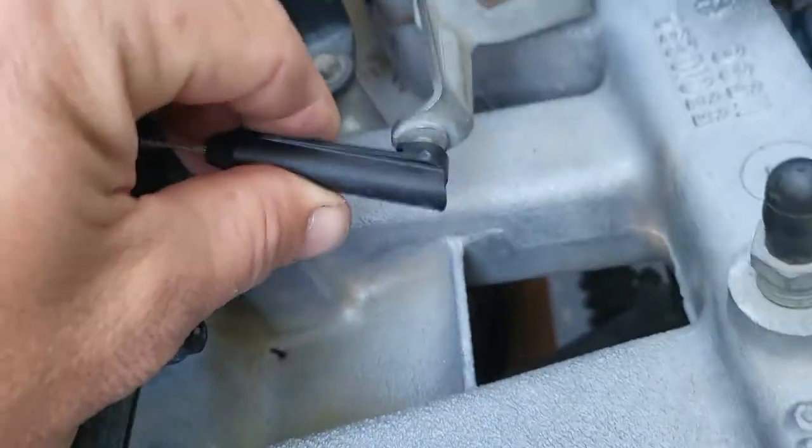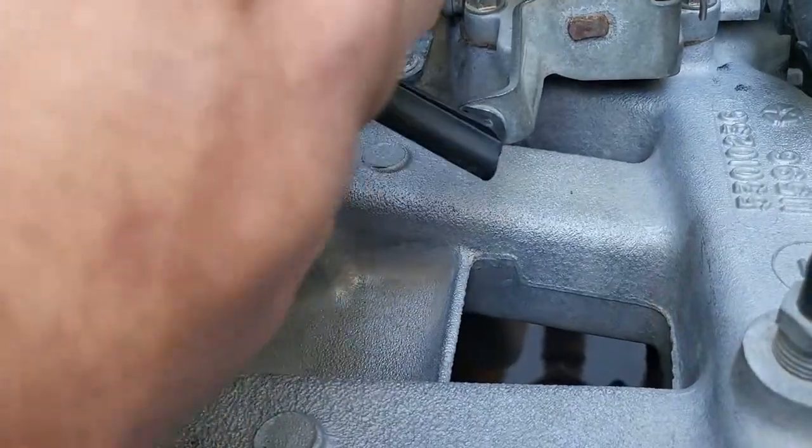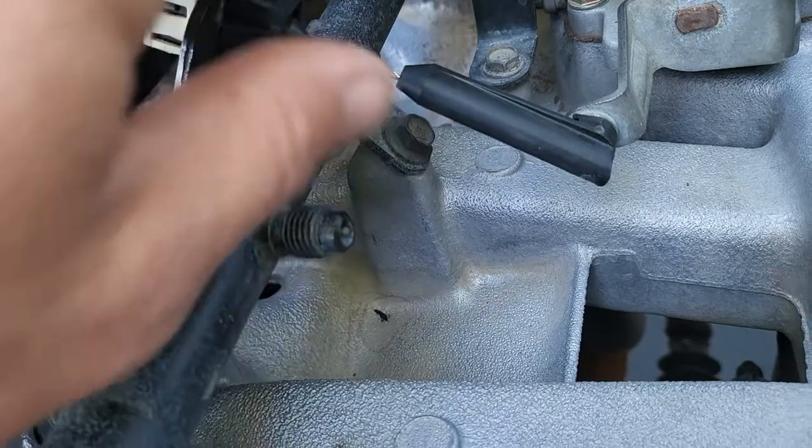See that? It just lines up. So when we snap it on, there's no tension on this cable. It's nice and loose.